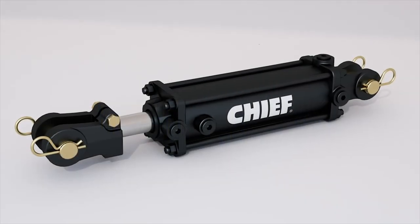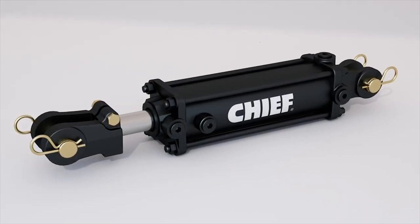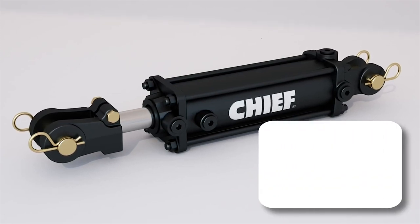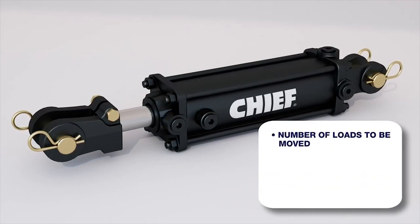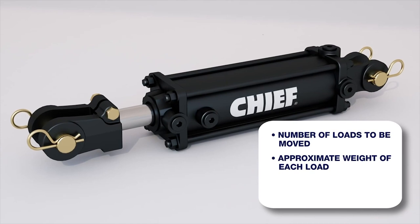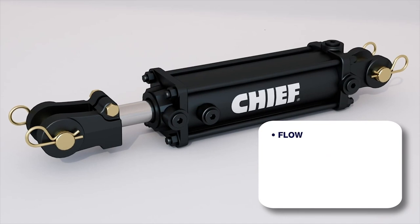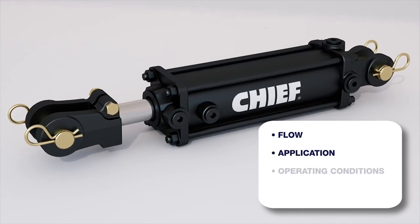A Bailey hydraulic specialist can help you determine the correct cylinders for your rephasing application. You will need to know the following: number of loads to be moved, approximate weight of each load, stroke and retract length needed, and other factors like flow, application, and operating conditions.